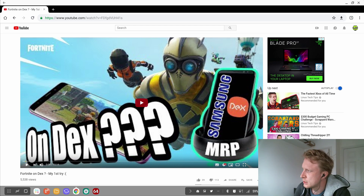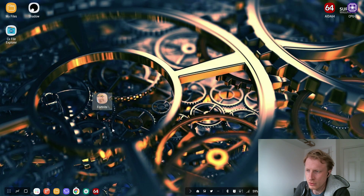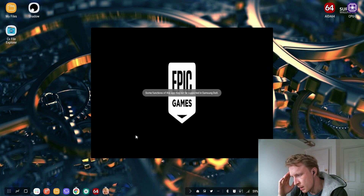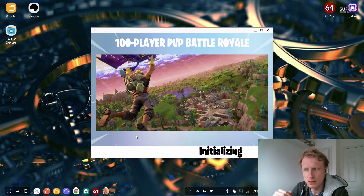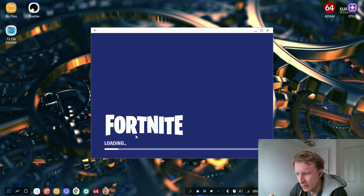So let's go and see how it performs. I have the Fortnite icon already on the main screen. Let's double click and see how it goes. Fortnite runs straight away in window mode, which is a bit of a pain. It opens and goes through all the checks.